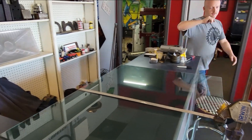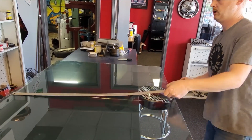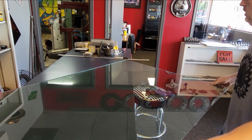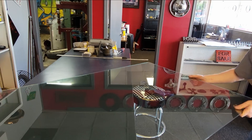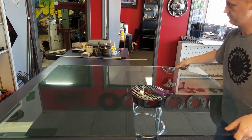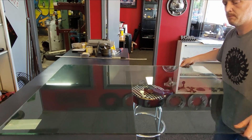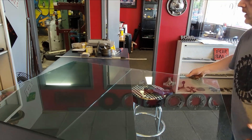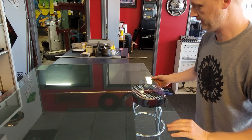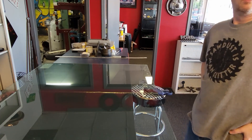Now the moment of truth. We should probably have carpet under here — I don't have carpet but might have some cardboard. There's our second break. So we've officially cut both pieces of the laminated glass.